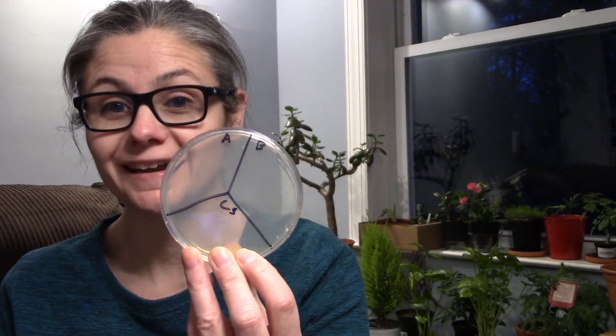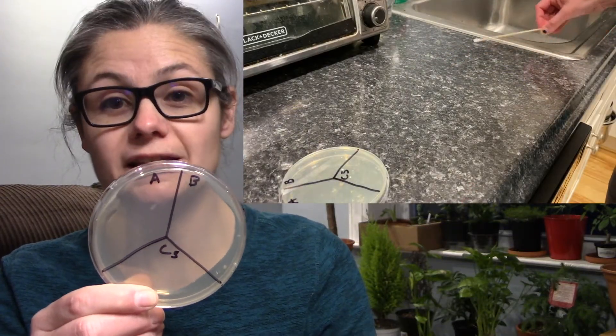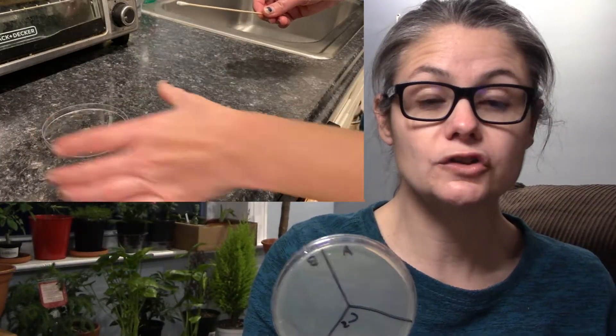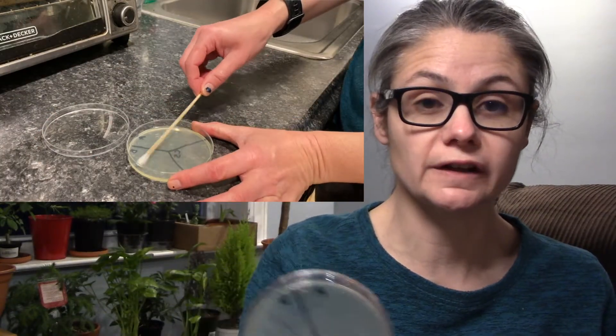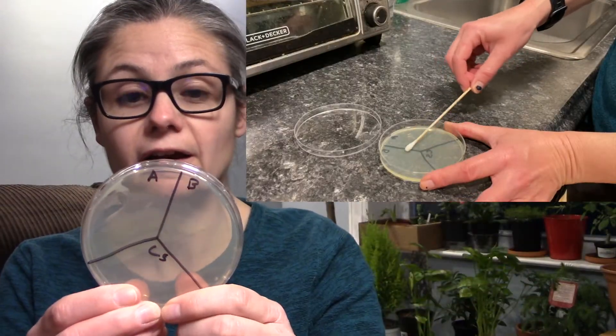Let me tell you how I go about testing how well a product disinfects. I take a Petri dish and label it A, B, and C. I take a sterile swab and swab the area I want to test, placing that sample on B for before. Then I disinfect the area according to the bottle instructions, swab again, and place it in A for after. Section C is my control — I won't put anything in Section C.